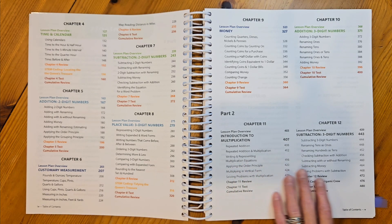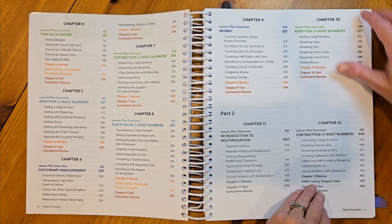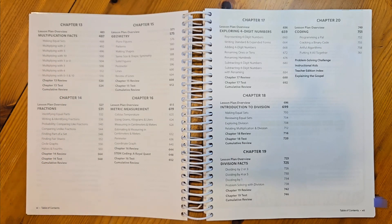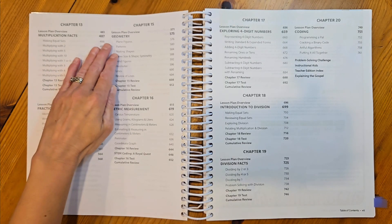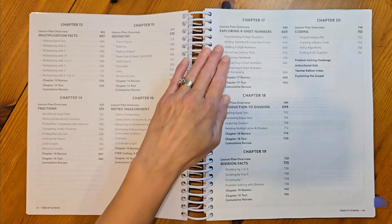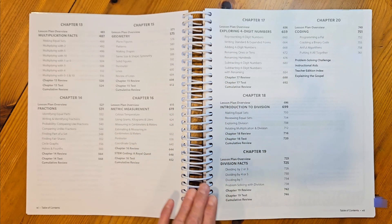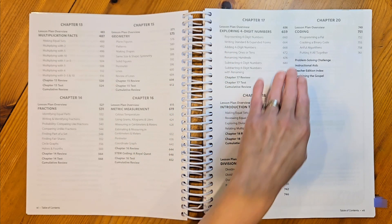Part 2, which is grayed out in this book, will have chapters on the introduction to multiplication, subtraction with three-digit numbers, multiplication facts, fractions, geometry, metric measurement, exploring four-digit numbers, an introduction to division, division facts, and coding.